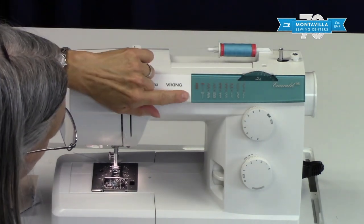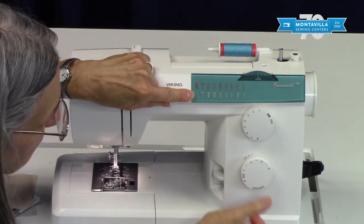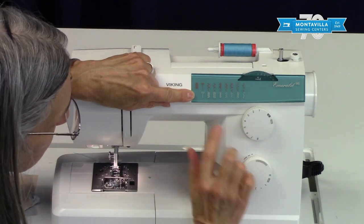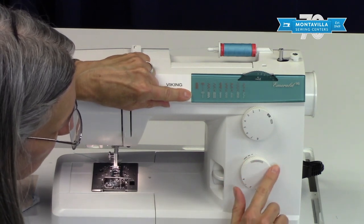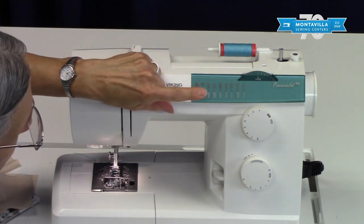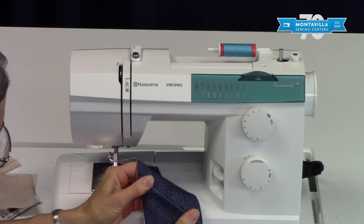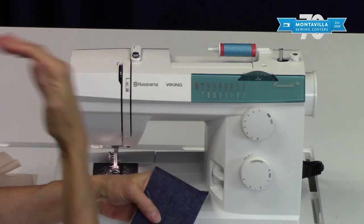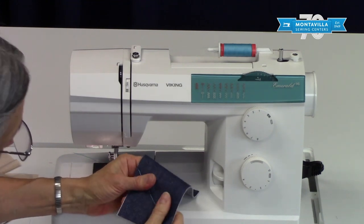Seven and eight are decorative stitches, as are most of the white stitches except for the first one. To get to the white stitches, we change the length knob into the gray area. The plus and minus means you can make these stitches a little longer or shorter. The advantage of this stitch is you get a stretchy seam that has three times as much thread in it — really good for the backs of arm holes, the back of a crotch seam, or anywhere with a lot of need for stretch and strength.